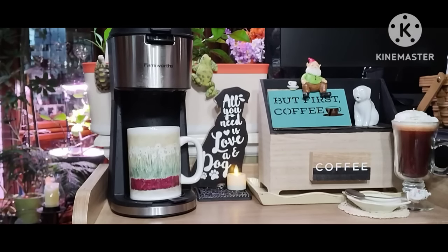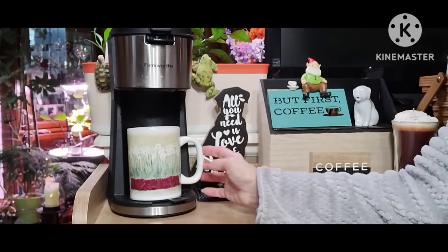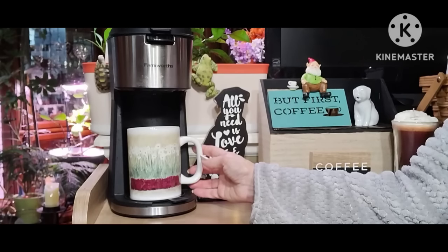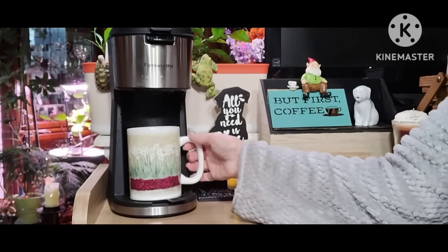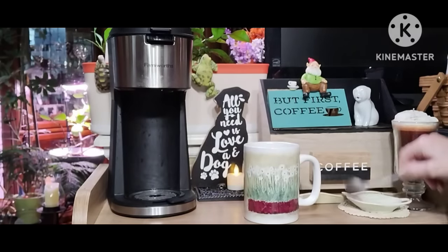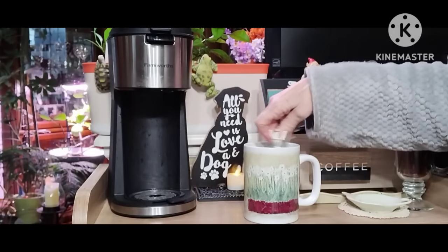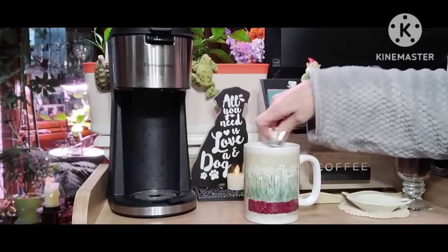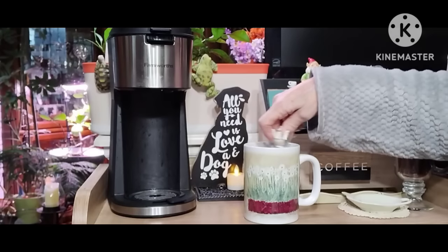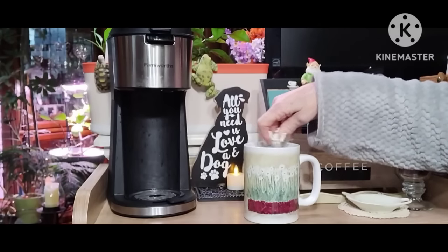They have different things you can make with it — different recipes. I'll try it with a latte eventually, and you can use it for iced coffee too. I still have to get used to it. They do a lot of advertising, and it seems to mix okay.